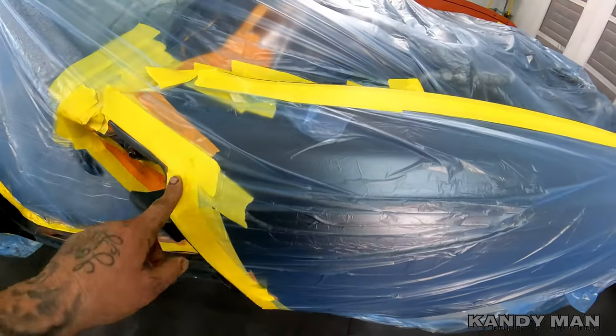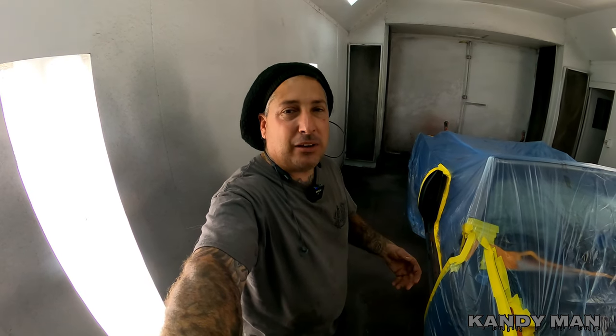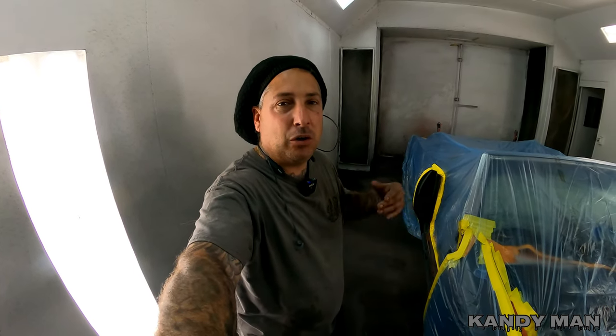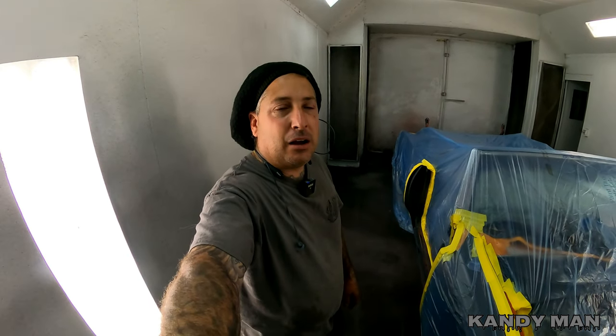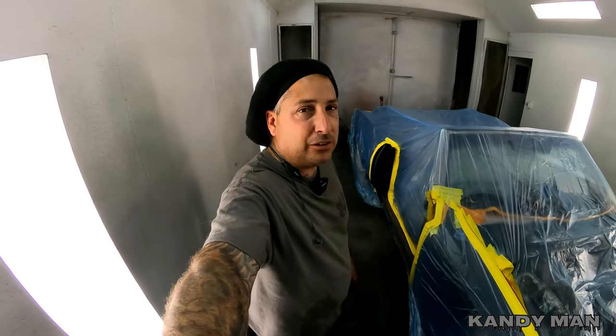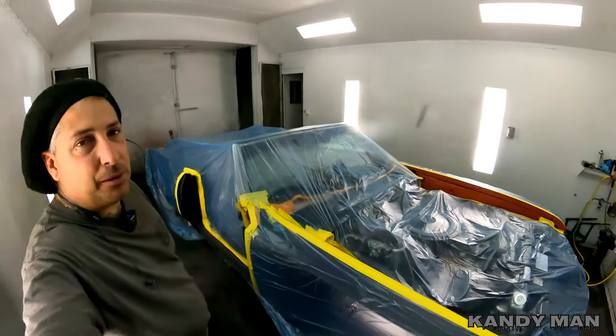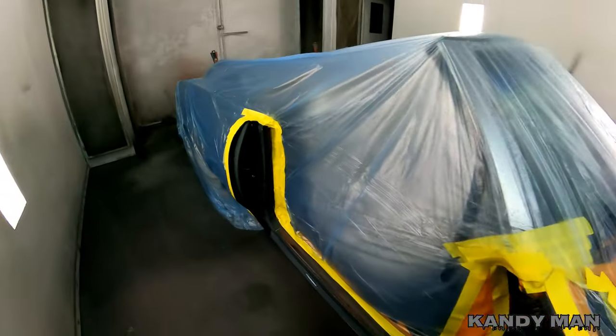We're going to start basing it out and hitting it with the candy. One tip I want to tell you when doing these candy jobs — I learned from my own mistakes years back on one of my first candies. I went ahead and candied the jams and didn't put enough candy on it because it looked uniform and I thought that was the way the color was going to be. Then when I got done on the outside, because it takes a lot more coats on the outside than the jams, the color didn't match too much on the jams. So make sure you get enough candy on the jams. Check your chip and make sure you're good on your jams — that way when the outside is done it all matches up.